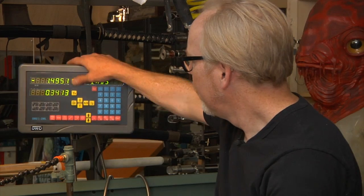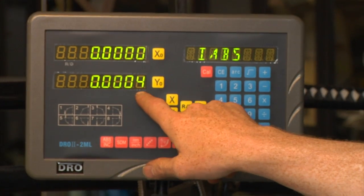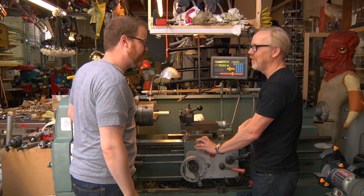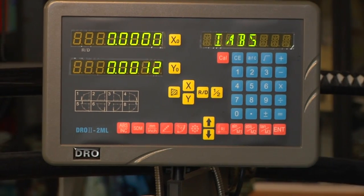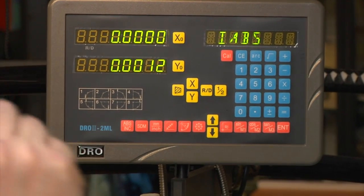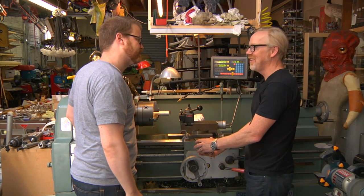So when you zero it out right there, that's 0.0004 — four ten-thousandths. And just ever so finite movements — 1.2 thousandths. We have a term in the machine shop for that, but it's obscene and I won't say it here.